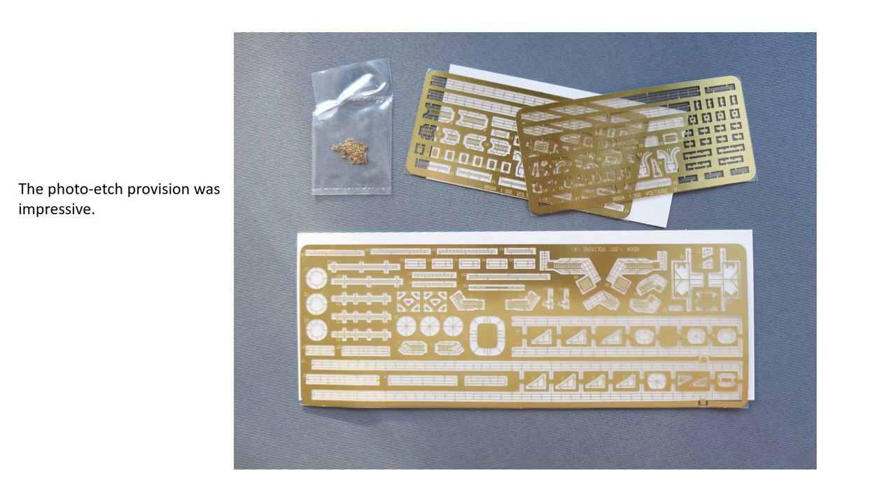The photo etch provision in the kit is very good — better than I expected actually. As you can see it's very extensive and the quality is good. The addition of the anchor chain is another positive, and I don't think any aftermarket extras are going to be needed here. Worth a mention is the colour painting guide: it looks very nice but has some very strange suggestions about suitable colours and really needs treating with caution.